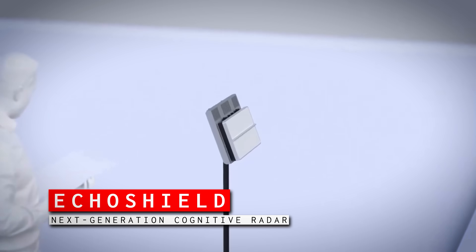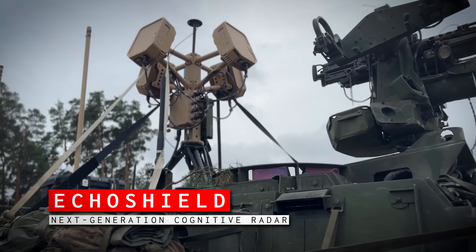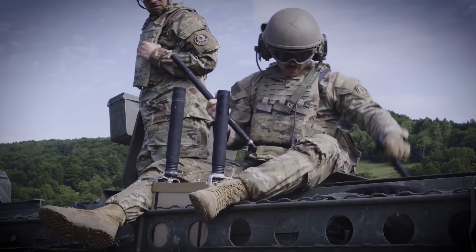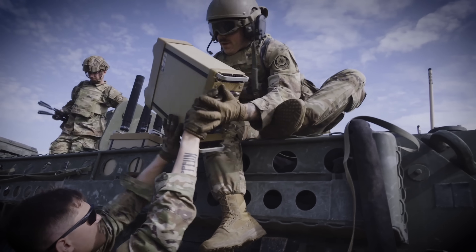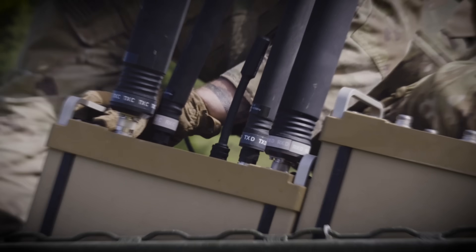The Echo Shield system by Echodyne was shown atop a Stryker at the exercise. This small array delivers full hemispheric coverage — scanning 360 degrees — to detect all threats including small drones. The panels can also be employed individually, and at just about 35 pounds each, could theoretically be carried by a squad, depending on their ability to generate power.